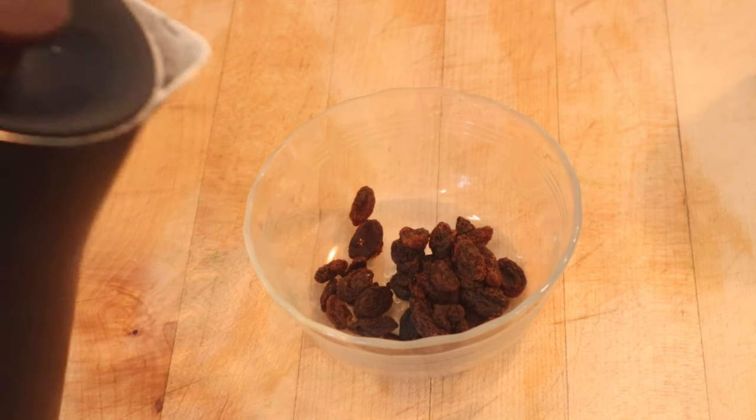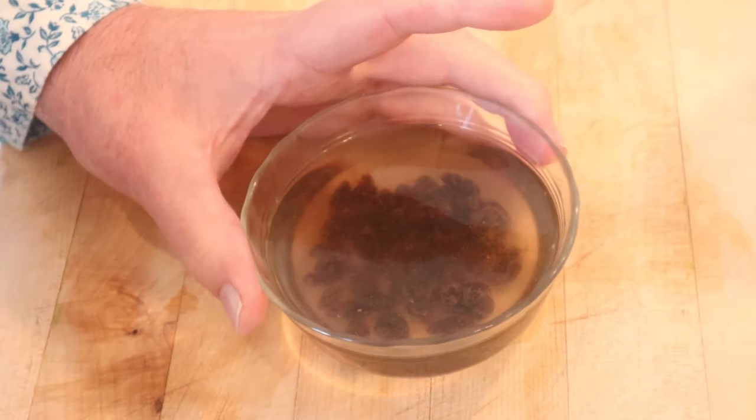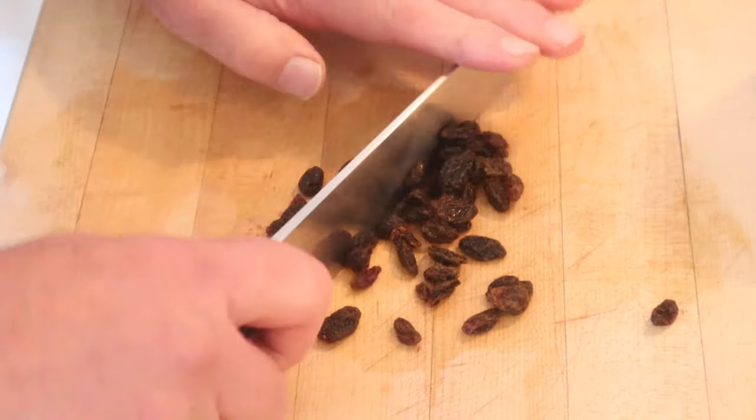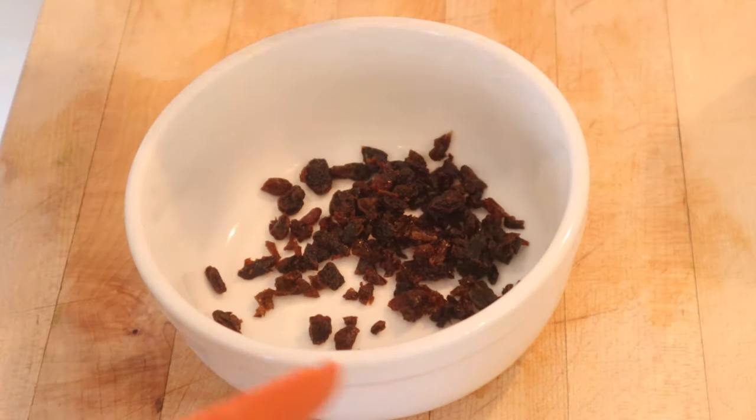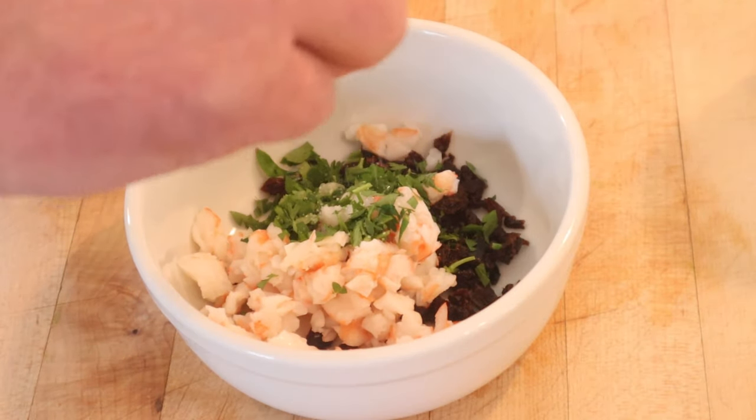And as with any great shrimp sandwich, we start off by pouring hot water over raisins. This is of course to plump them up. Now we drain them. Now we chop them. Then we put it in a bowl and add in chopped up shrimp, chopped parsley, chopped lemon juice, and of course chopped salt.